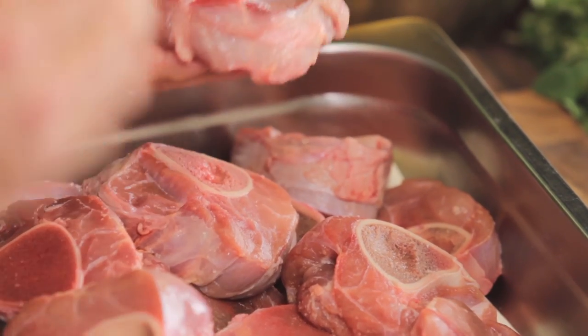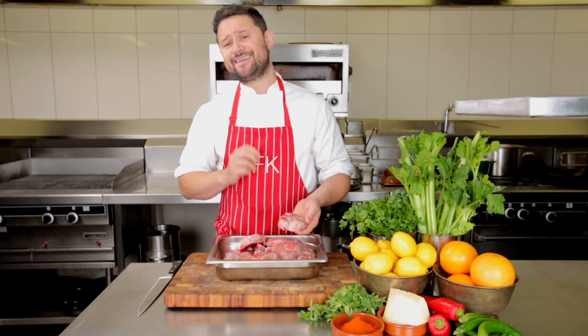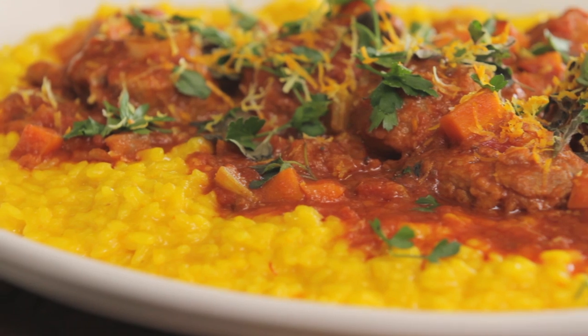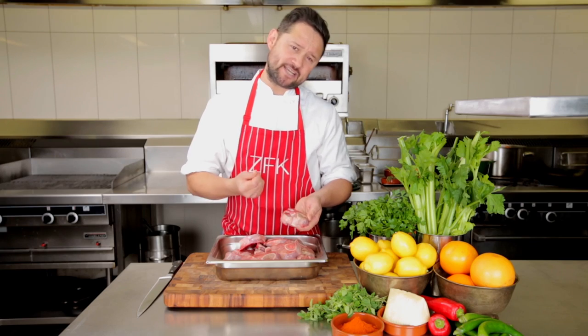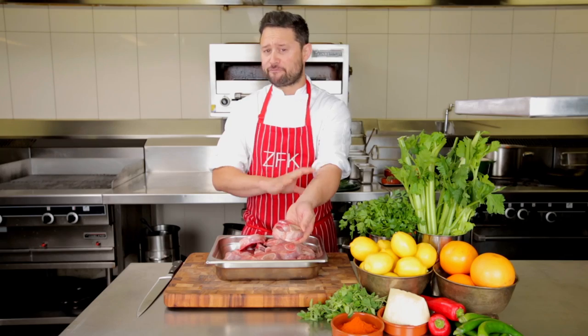So I've been to my local butcher and got my Bobby Veal Ossobuco. Alternatively, you can get the yearling beef, which is off a larger animal, but I do find this particular cut cooks up a lot sweeter and retains its moisture. It comes off the shank part of the animal, and it takes about an hour and a half to cook.